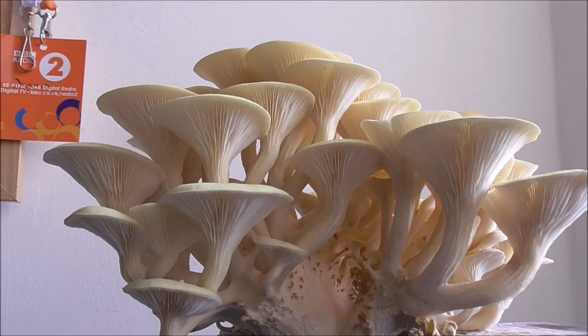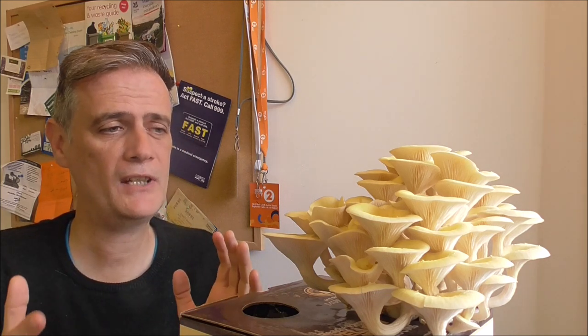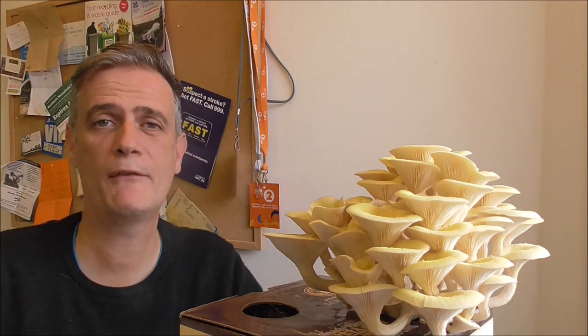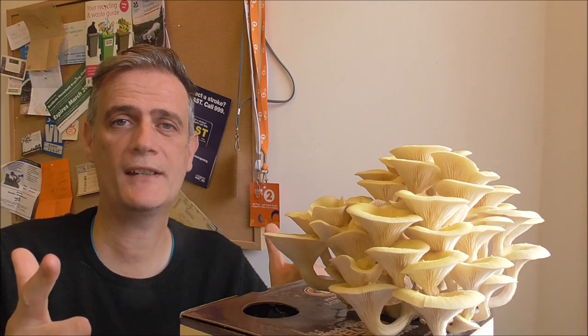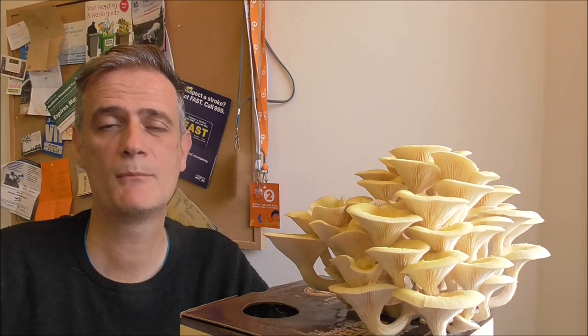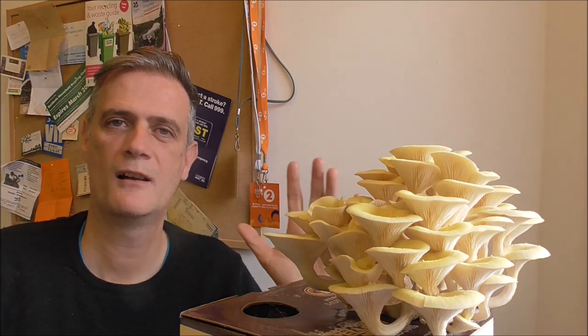So there you have it. If you want to give this a go, then get yourself one of these growing kits. As you can see, you won't be disappointed. This was a real fun way to grow some mushrooms. If you've got any kids, I'm sure they'd love to see this whole process from start to finish — it might be fun for them to have a go. That's it for this one. Have a great day. Remember to like the video if you've liked it, comment down below, and please do subscribe to the channel because it's totally free. Until the next one, bye for now.